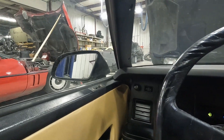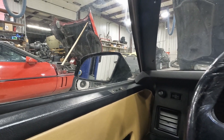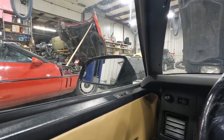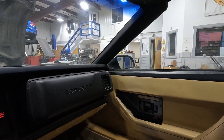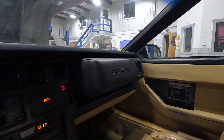Testing the mirrors. Left side mirror goes up and down, but it doesn't seem like I have left and right on that one. Moving to the right side mirror — going right, left, up, down — the right side mirror works fine.